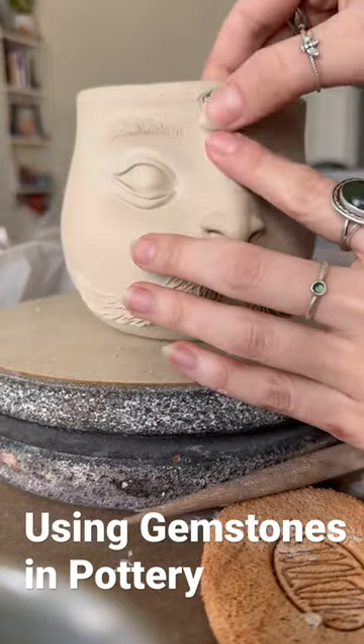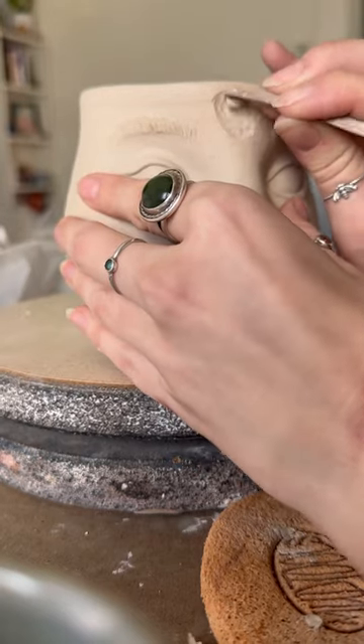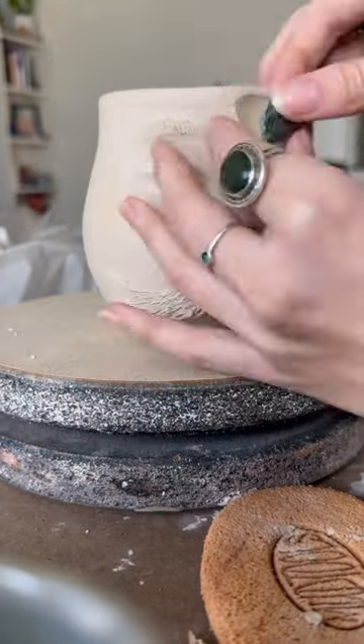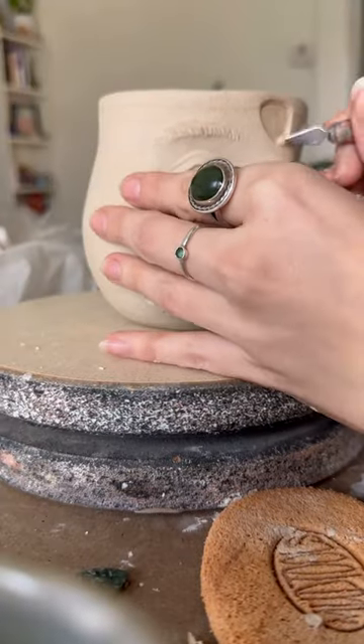When using any type of stones or crystals on my pieces, I have to adjust for clay shrinkage, which is about 10% for the clay I'm using. These stones can't go into the kiln — they would definitely melt. And even if they could handle 2400 degrees, if I don't make that indent, the clay shrinking around it would shatter it.